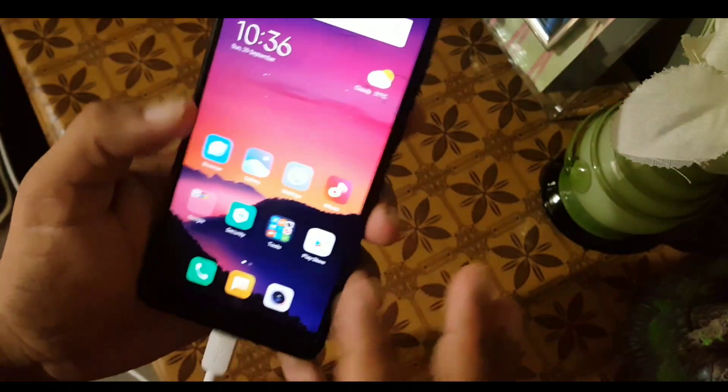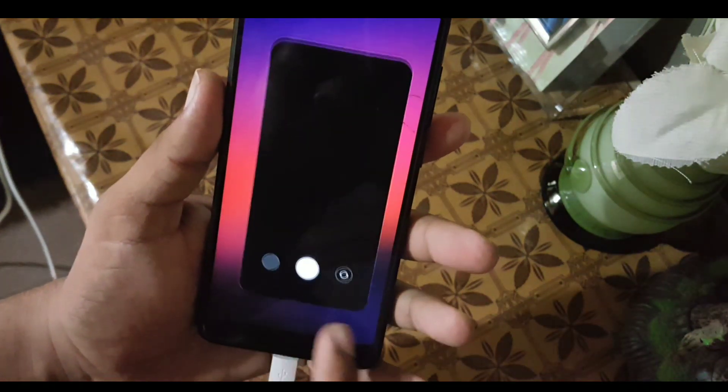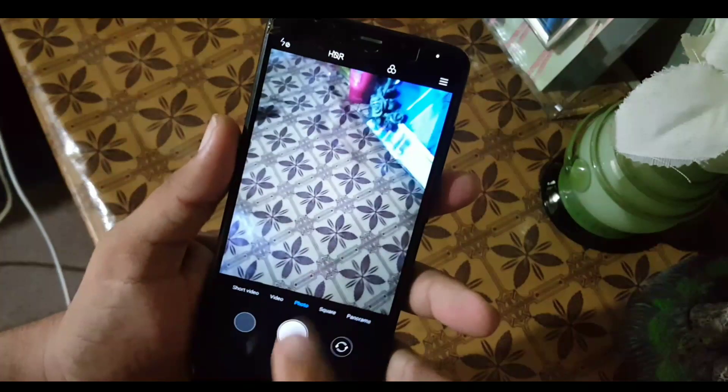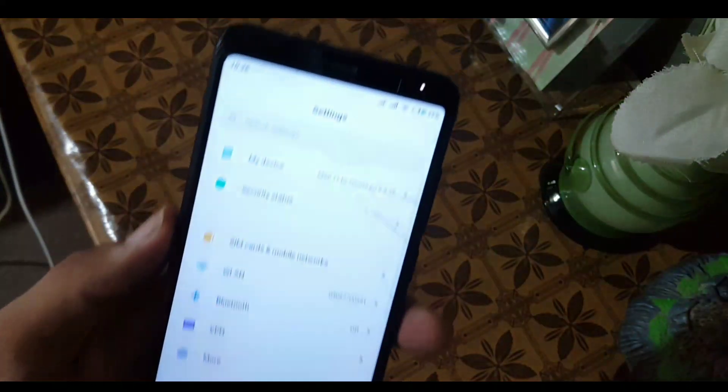Assalamualaikum guys, how are you? I hope you are doing good. Today in this video I'm going to show you how you can install the MIUI 11 beta version on our Redmi 5.